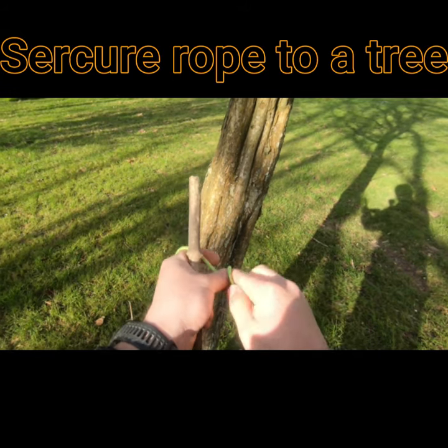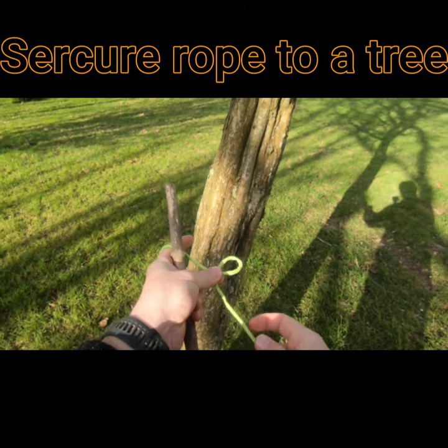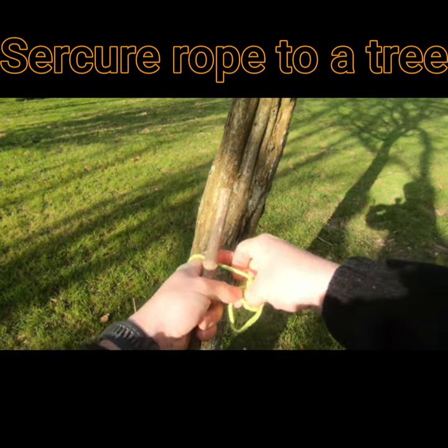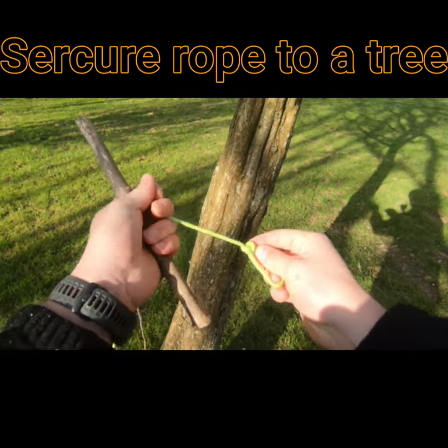So at one end, I'm going to put a bow in. I'm going to form an overhand loop where it goes up the hole, around, and back down the hole.